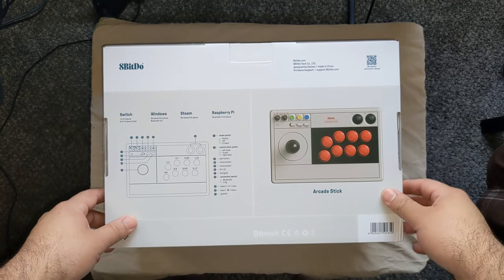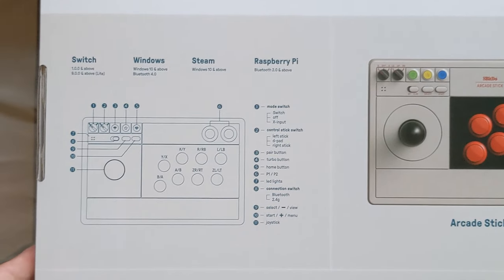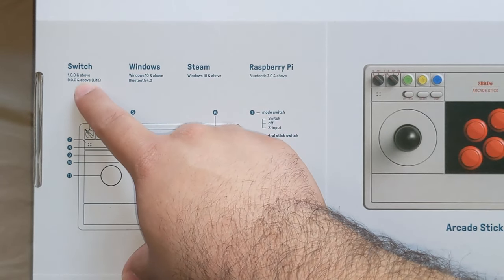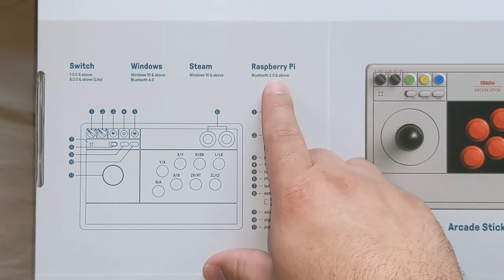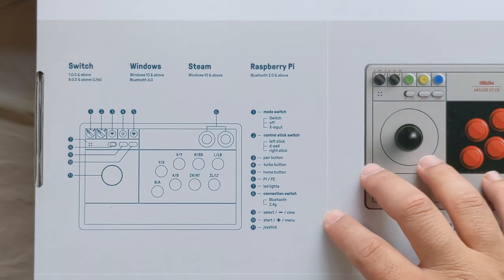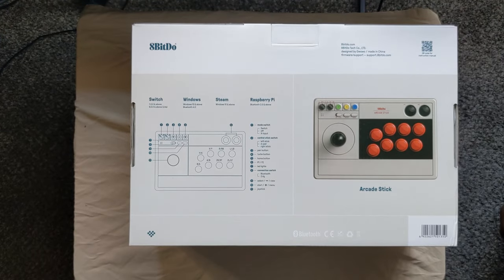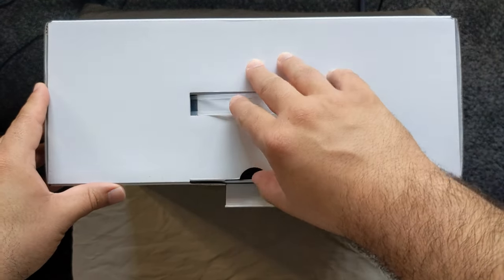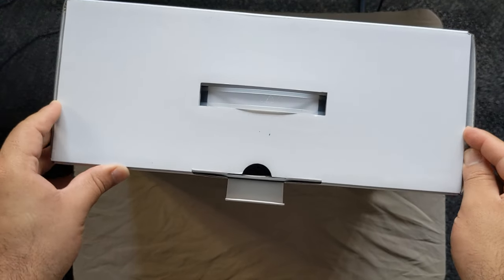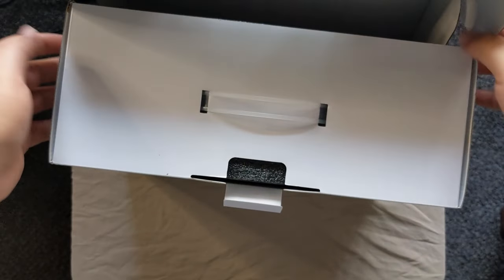This is the box here in full rotation. We got information on the back, description of items here and there. You can use this on platforms such as Switch, Windows, Steam, and Raspberry Pi. Raspberry Pi I have not personally tested myself because it's mostly like a miniature supercomputer or a miniature arcade emulator — a small box you can make. But it's compatible with all those platforms. Unfortunately, I have tried it on my PlayStation systems and it does not work. PS3, PS4, PS5, it does not work. And I'm not sure about Mac.